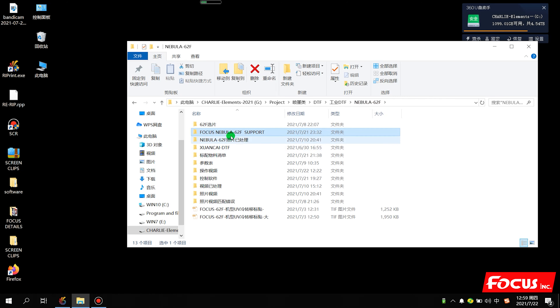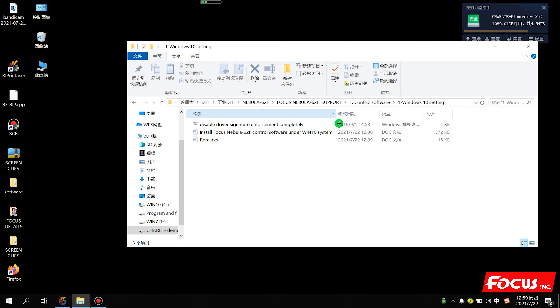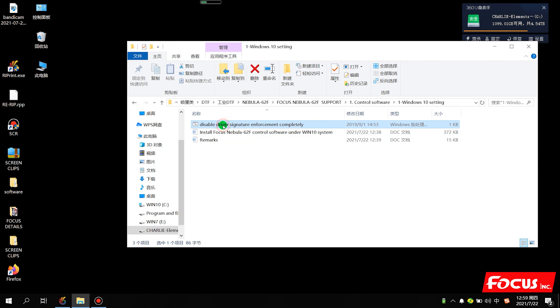We open the support folder and find the control software. For Windows 10, we need to do some signature settings. We have two methods. The first method is to just click it directly to run it, but before you click this file you need to save your work on your computer, because if you click it the computer will start to reboot automatically.